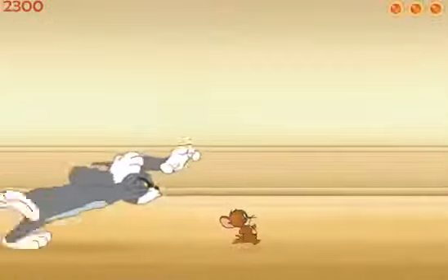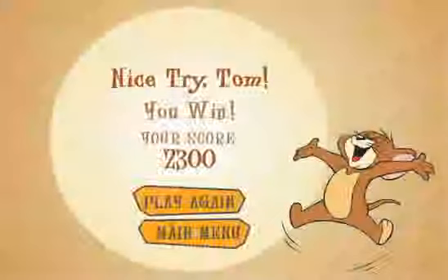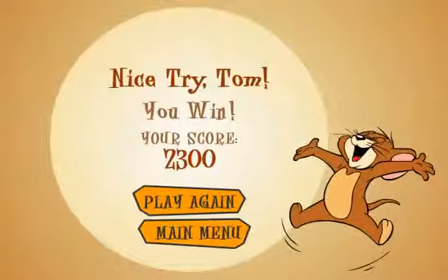I'm so happy to watch Tom get pulverized! Look at Jerry! Hopefully this video showed you how to play this game. It's called What's the Catch by Tom and Jerry.